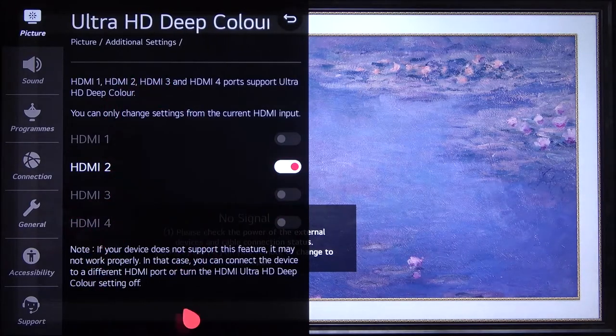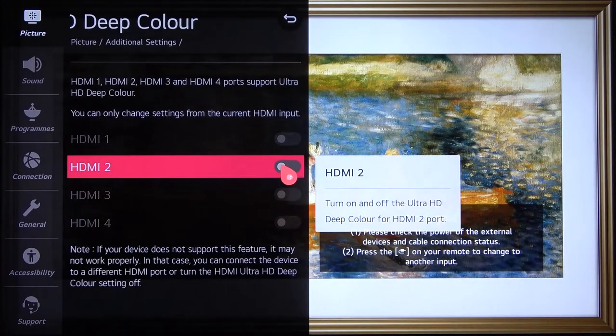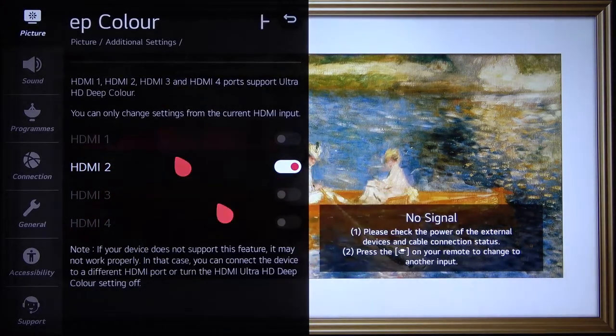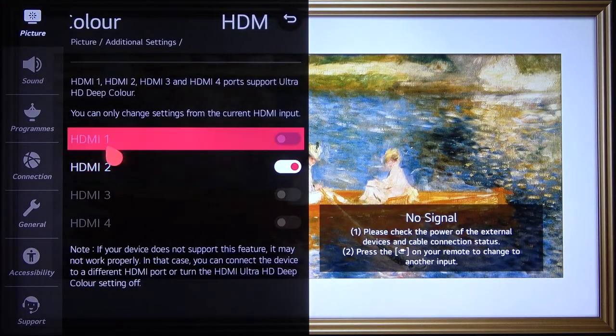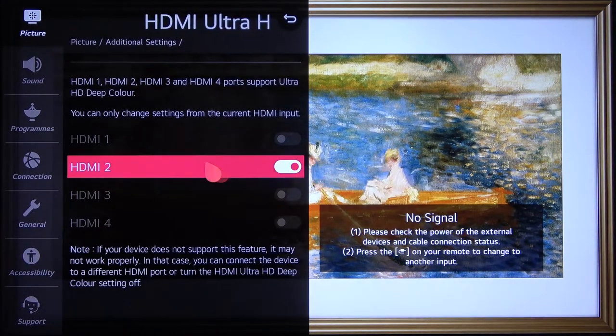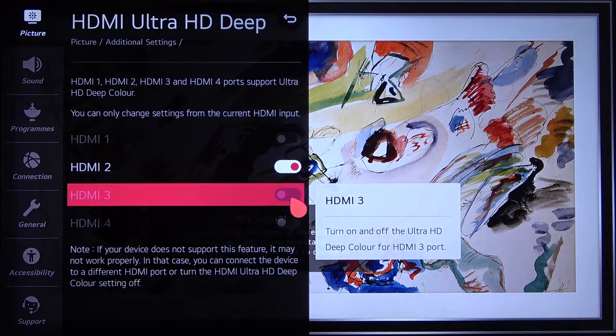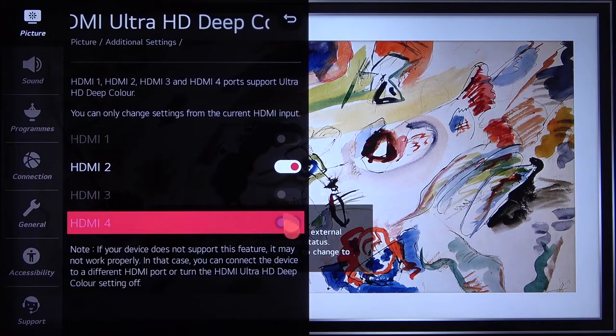You can find a description of this feature here, and of course you can enable or disable it for every input that you have on the TV. In my case I connected only one HDMI cable, so I can set it only for that one port. If you plug in more than one cable, you'll be able to set it on HDMI 3, 4, and 1 as well.